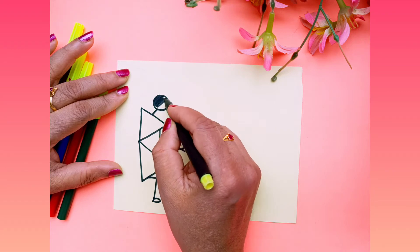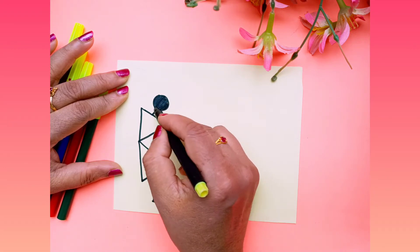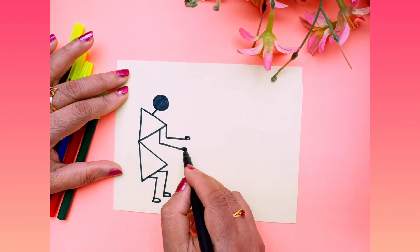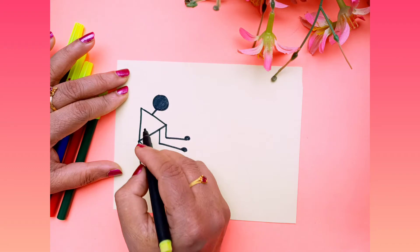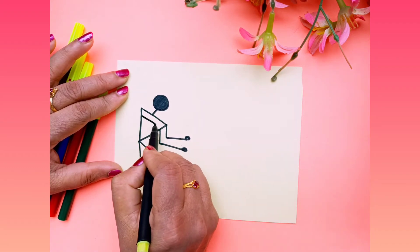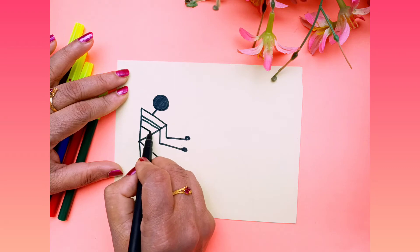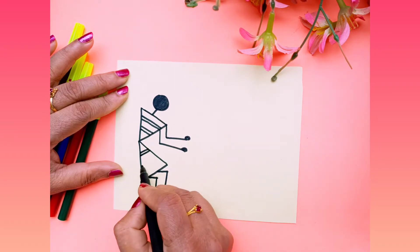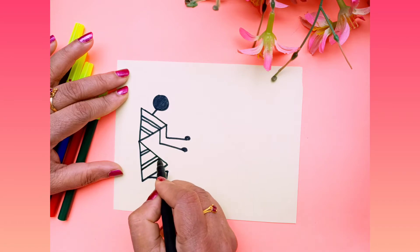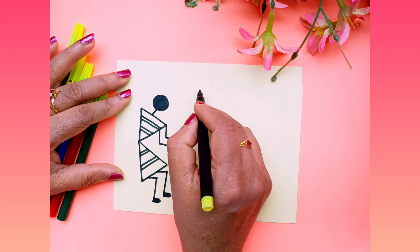Now you have to fill this with the black sketch pen — the hands and legs also. And here you have to draw a little bit of design. You can draw any strokes to show this warli art colorful.